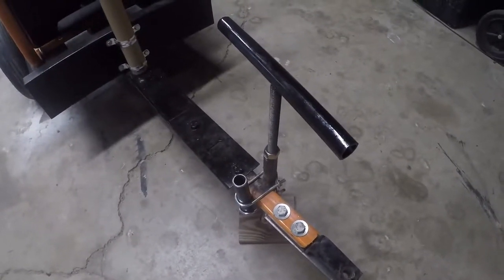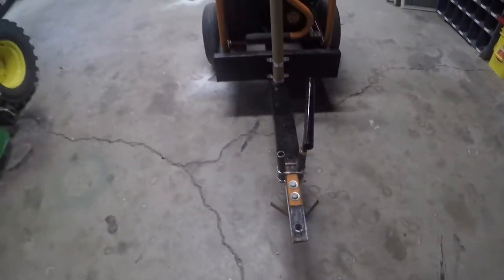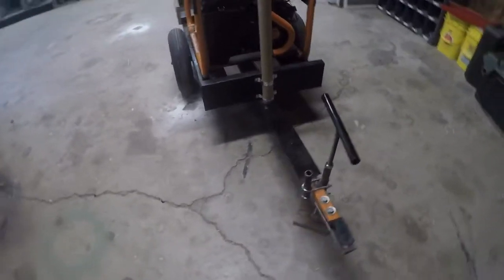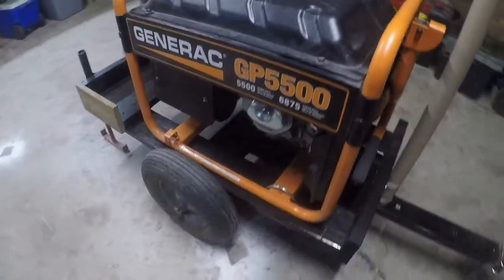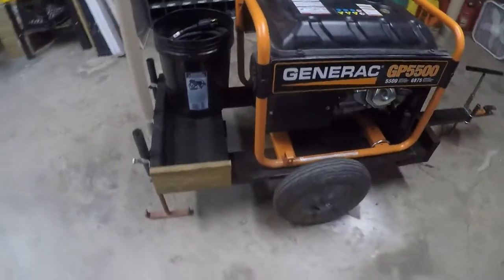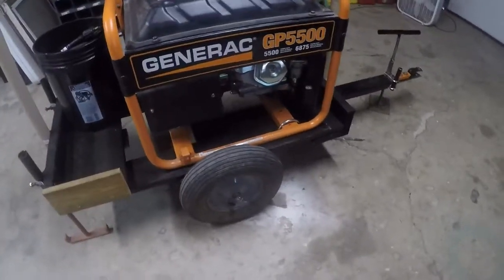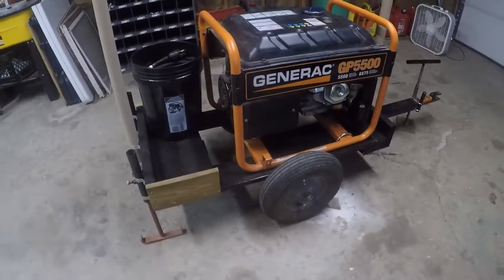I'm still learning to weld and I don't want that to break while it's running, so that's why I have those u-bolts on it — just as a precaution because I'm not that good at welding, I just got the machine. Most of it is wood, which seems pretty strong — it's all pressure-treated decking material.